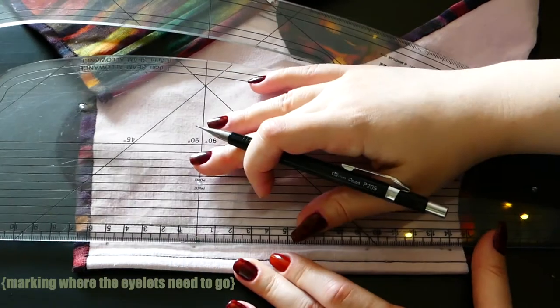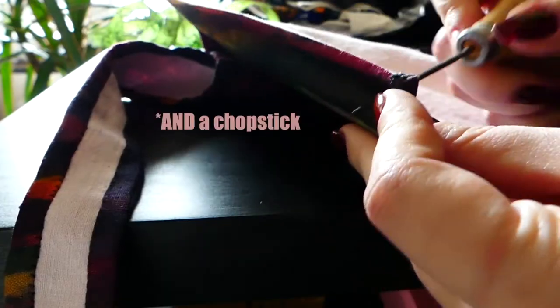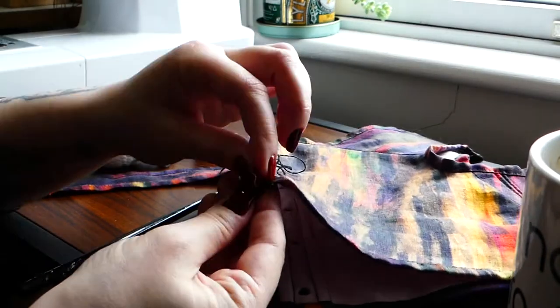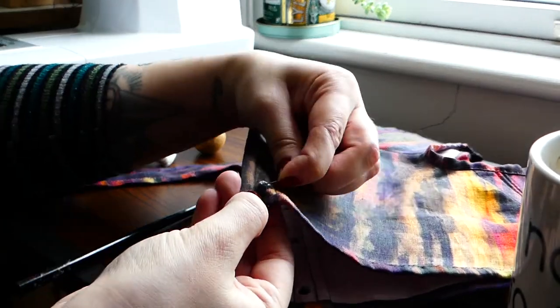We're back — it's been many a day because I simultaneously had a wisdom tooth infection and the flu. Zero out of ten, do not recommend. However, there's not much left to do: basically just eyelets and lacing and then we're done. I used an awl to start off and stretch each hole for each eyelet, then used a few strands of black embroidery thread to sew each of them by hand.